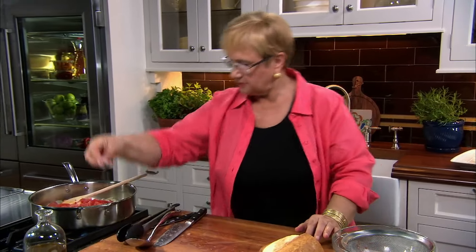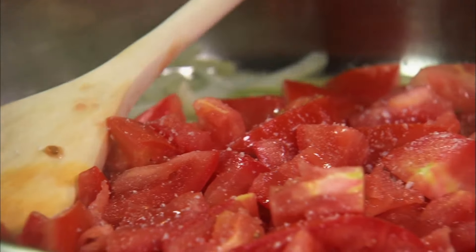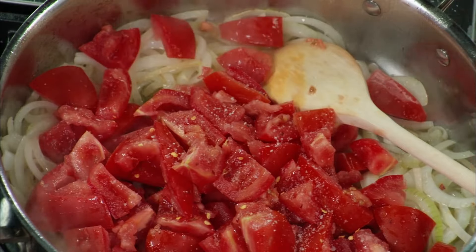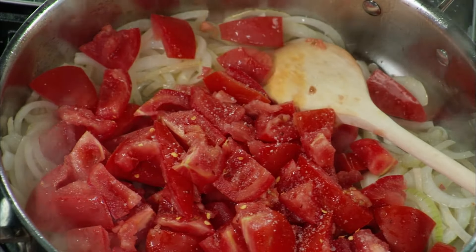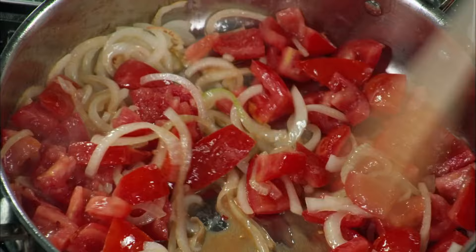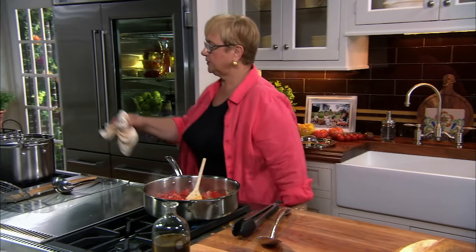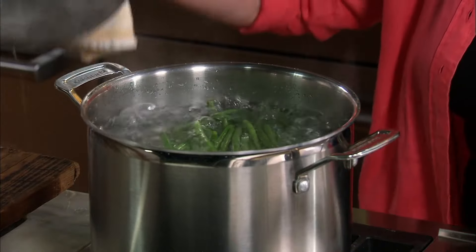Let me add a little bit of salt here, and a little bit of peperoncino to give it a little bit of zest. This is wilting nicely. Let's check on the string beans — they need a little bit more time.